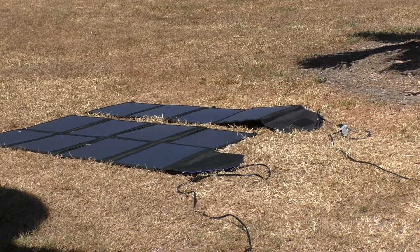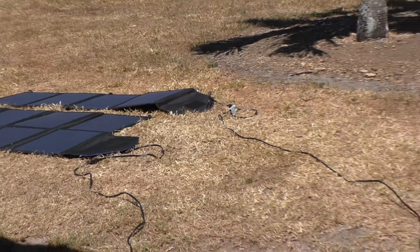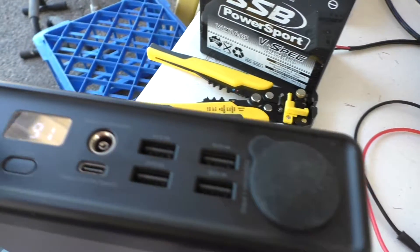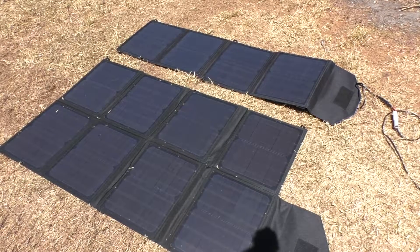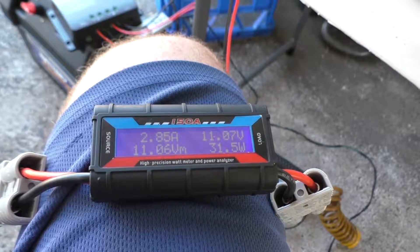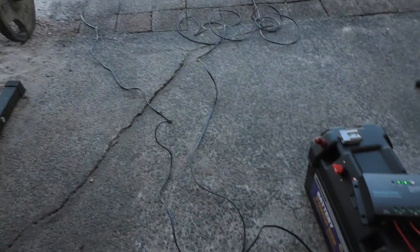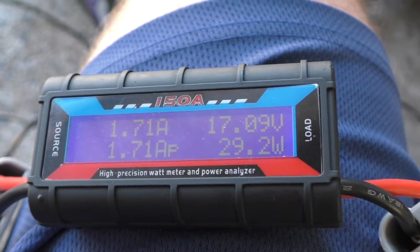I'm doing a test with the SP100 solar panel and the SP50 solar panel into the Polaroid SP300 power bank — lithium battery at 91%. With the SP50 solar blanket and the SP100 solar blanket side by side, the 50-watt panel is using the full capacity of the solar panel. Now watch what happens when I plug in the 100-watt panel.